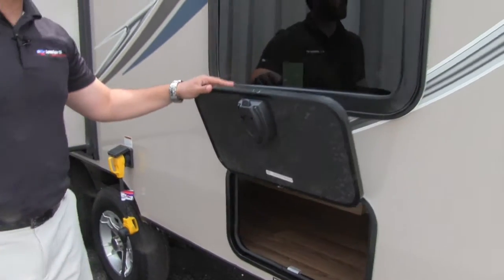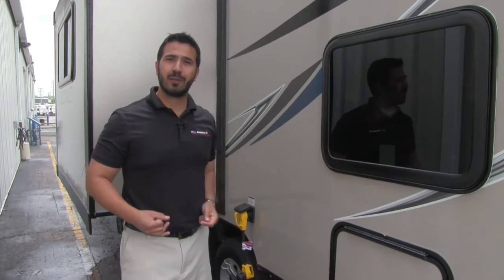And on this side, in addition to the big pass-through storage, there is also great storage right underneath here with a slam-latch baggage door. Alright, let's go take a look at the gorgeous interior.